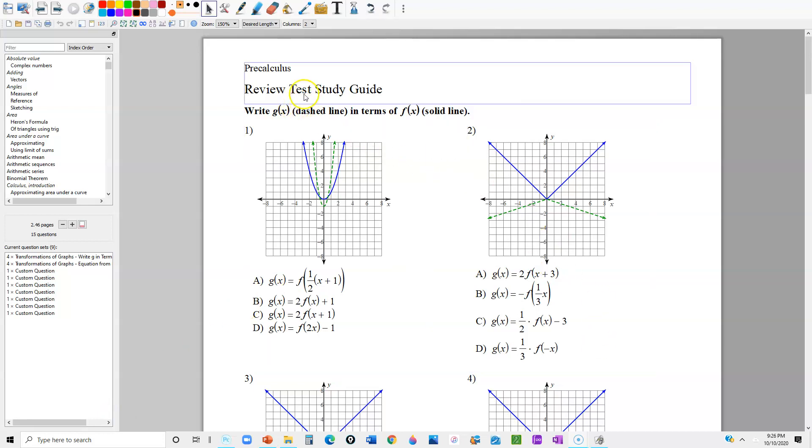Alright guys, welcome to our review test study guide, which is going to be due on Wednesday. You guys have the answers for all the odd ones already, so I'm going to leave you guys to do those ones to check if you get the answers right yourself. As for the even ones, I'll be showing you guys how to do those.